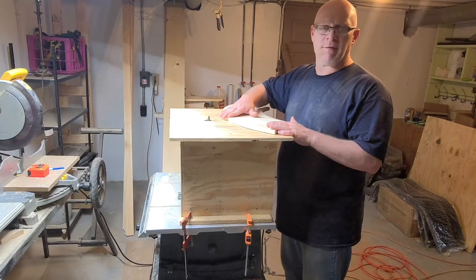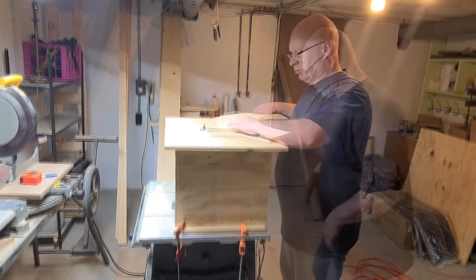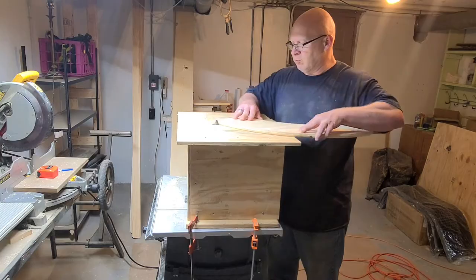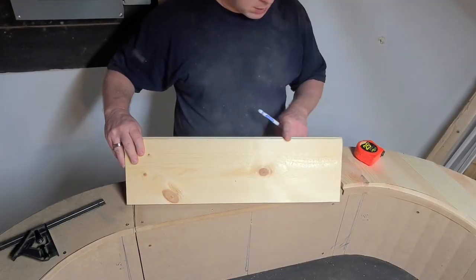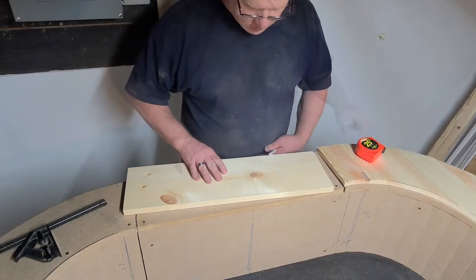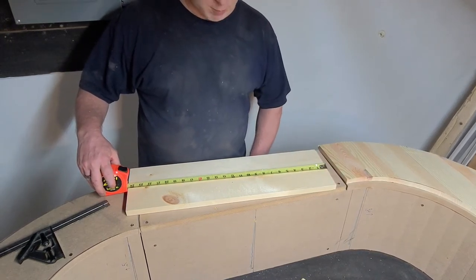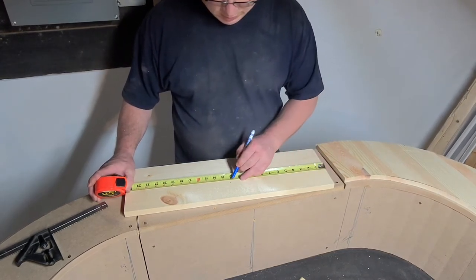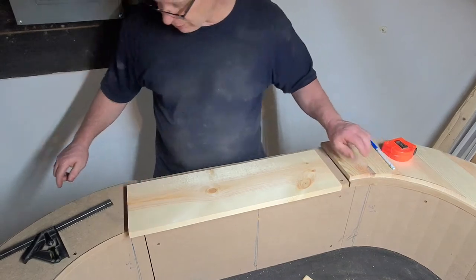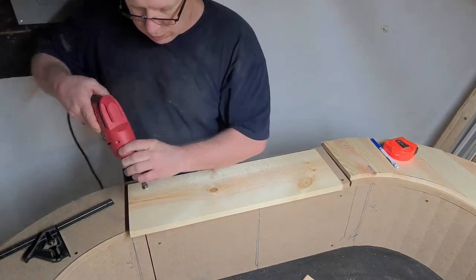We're going to do the routing of the drink rail. We have a little round over bit and I'm going to put a small edge onto the top of the drink rail. Now that we've rounded over the edges of the drink rail, we're going to start mounting it to the bottom of the table. I drew a mark in the middle of the board, because earlier in the project we put a pencil line on the outside of the birch plywood so we knew where the center line was. The center line on this board is 12 and a quarter inches. We're going to turn this over and drill four countersink drill holes so the wood does not split when we screw it to the underside.